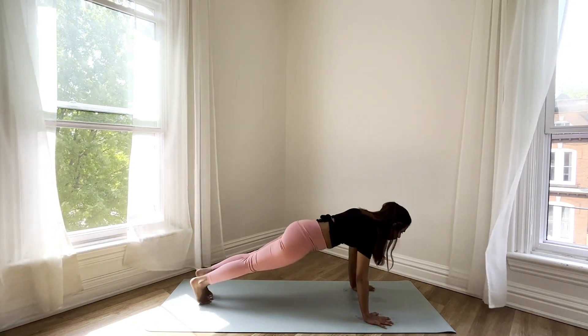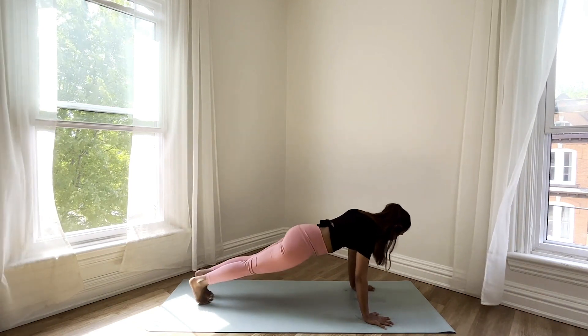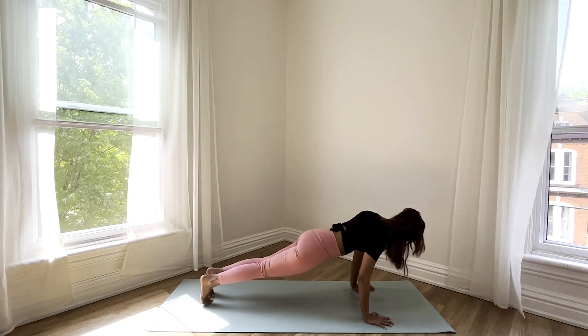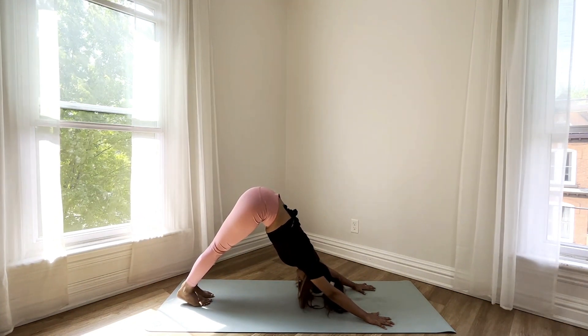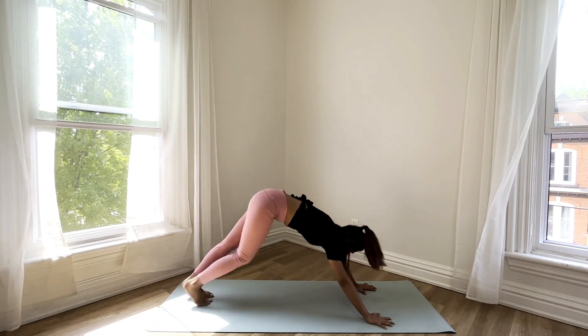Rocking back and forth in your plank — because why not. Exhale, shifting back into the down dog. Inhale, step forward into a half fold.